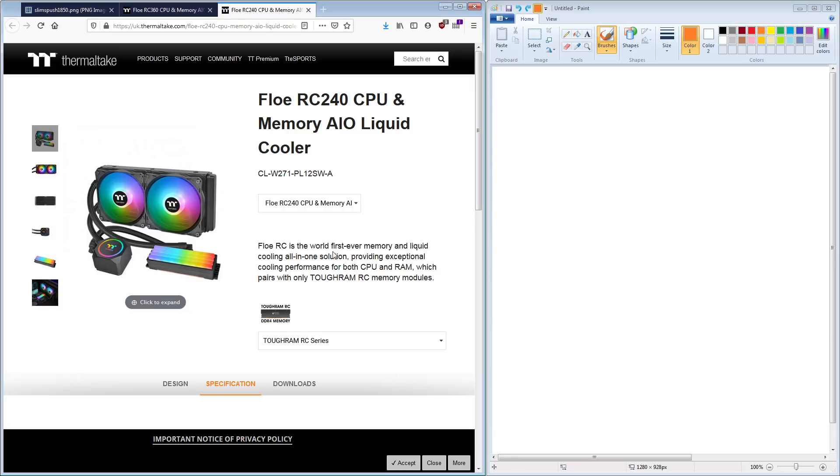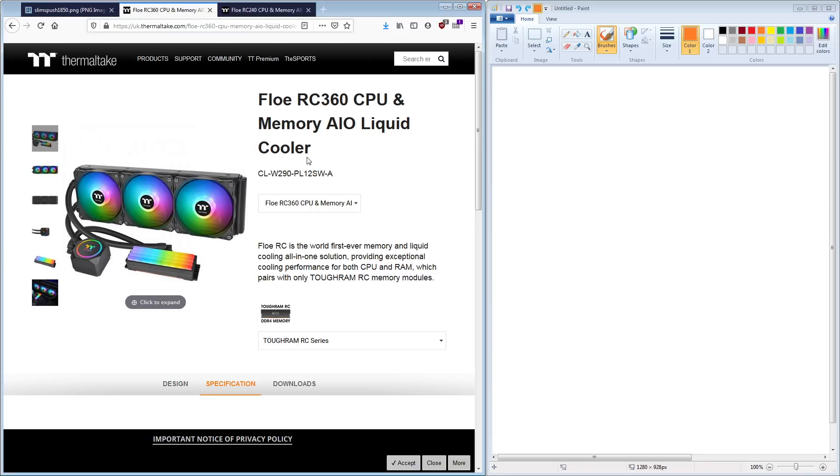Hey guys, BuildZoid here, and today we're going to be doing a very random video about these Thermaltake AIOs.